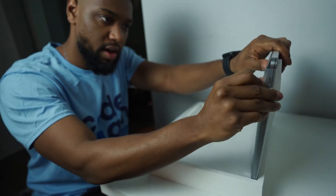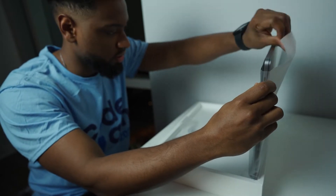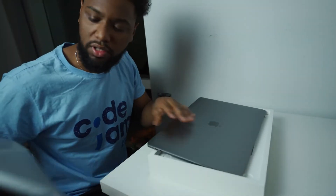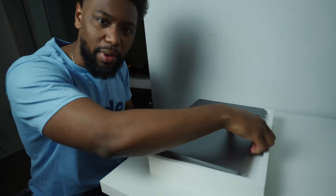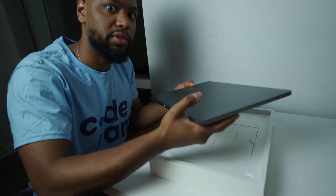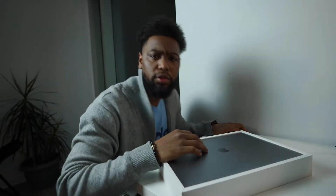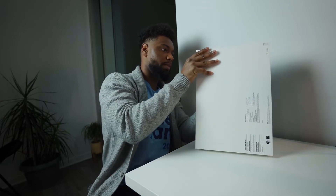One thing that never gets old is the Apple unboxing experience. I love that Apple doesn't overlook the importance of product delivery and the unpackaging experience. I had to throw in a cardigan because it's getting a little nippy in here. It's officially time to take the laptop out of the box.